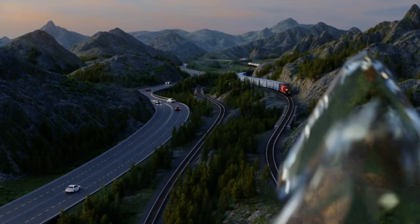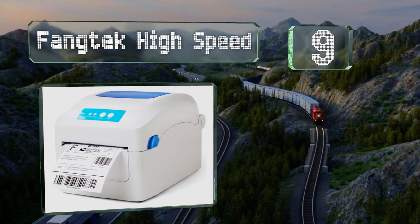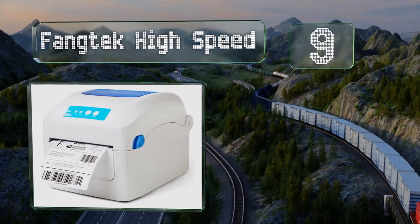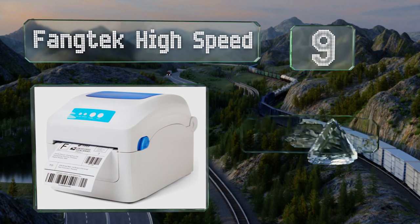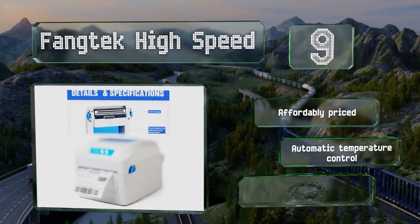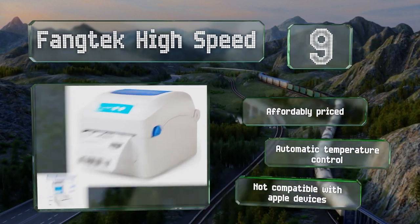At number 9, true to its name, the FangTek High Speed is faster than some models that cost twice as much, and its print heads are designed to resist wear and tear and prevent paper jams. The simple two-button control panel is very user-friendly. It's affordably priced with automatic temperature control, but it's not compatible with Apple devices.